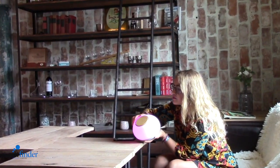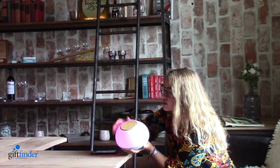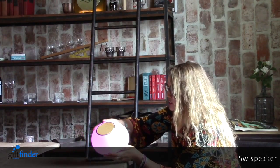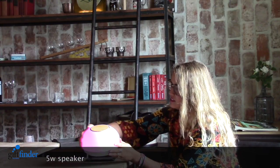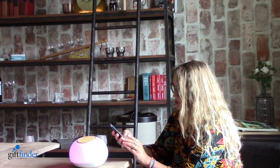The branding can be done on top here. Your logo looks great and it has several options. It has a 5 watt speaker and it's also app based. It has a really lovely sound which I'm going to show you right now.